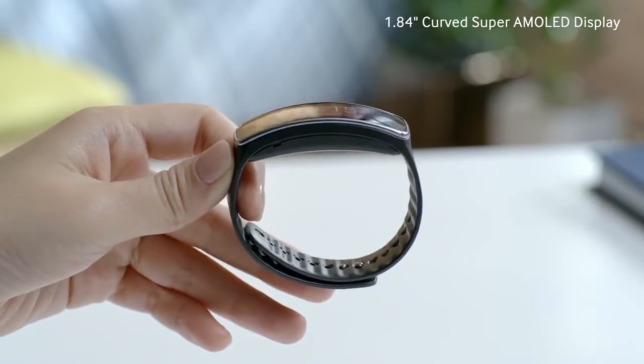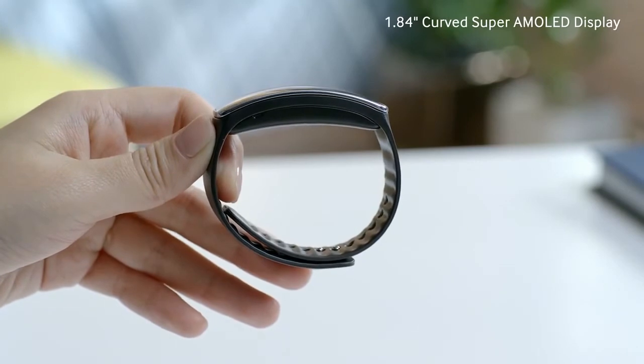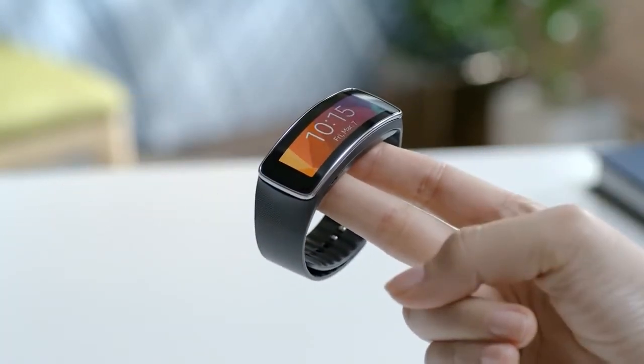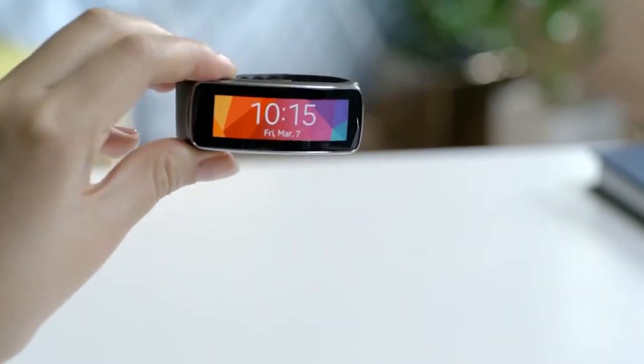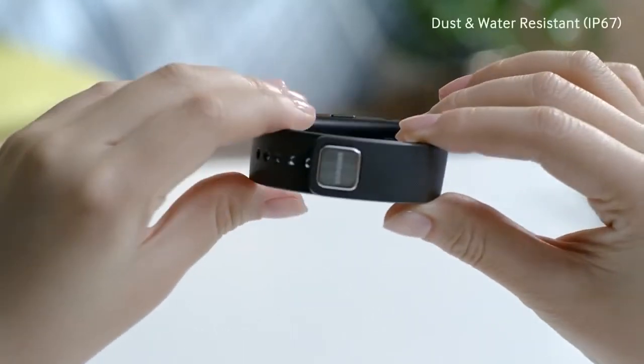The Gear Fit is the world's very first wearable device with a curved 1.84 inch Super AMOLED touchscreen display. At 27 grams, it's light enough that you hardly notice it on your wrist. Despite its sleek design, it's also very durable, being IP67 dust and water resistant.